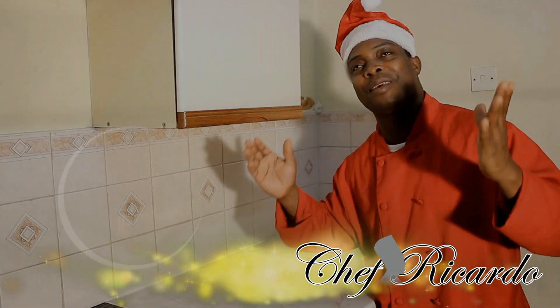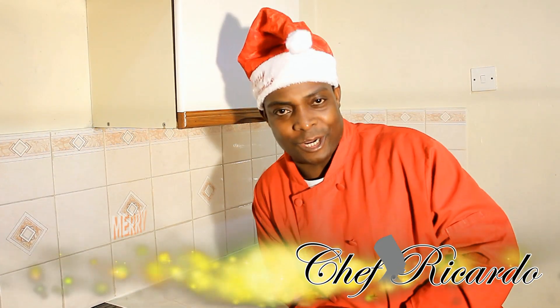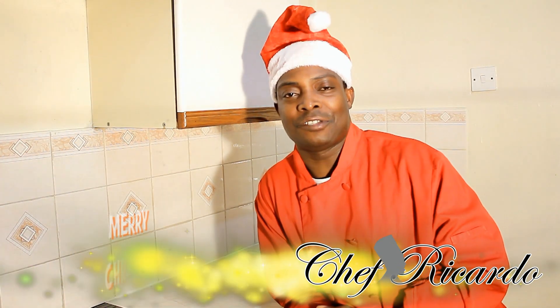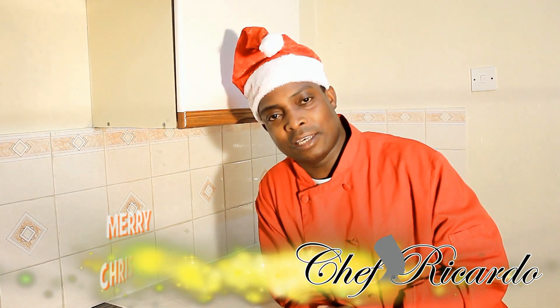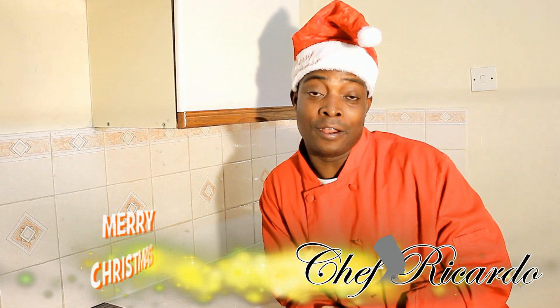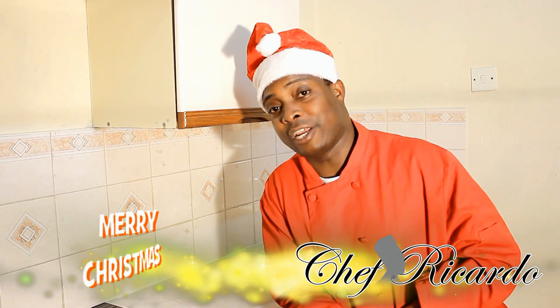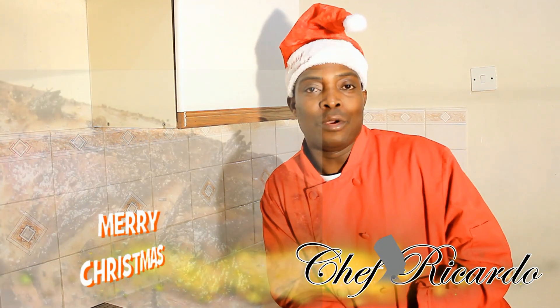Merry Christmas and a happy, wonderful new year! I'm back again with Chef Ricardo. Christmas is a nice, wonderful, beautiful time of the year. I want to say Merry Christmas to the fans and a happy new year one more time.